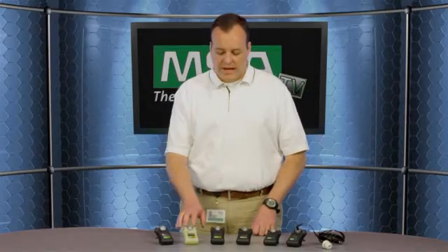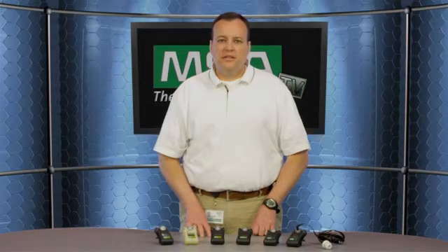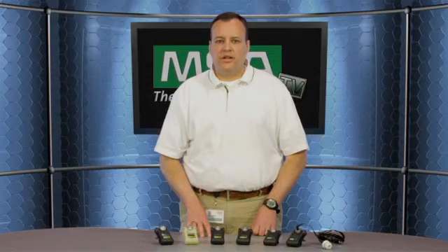The Altair Pro gas detector can interact with our Galaxy automated test stands for automated bumps or calibrations. In addition, we have a quick bump test station called the Altair Quick Check that this unit can interface with.